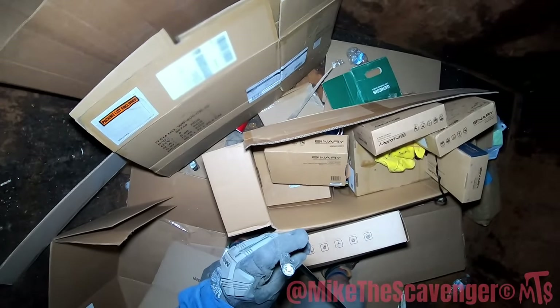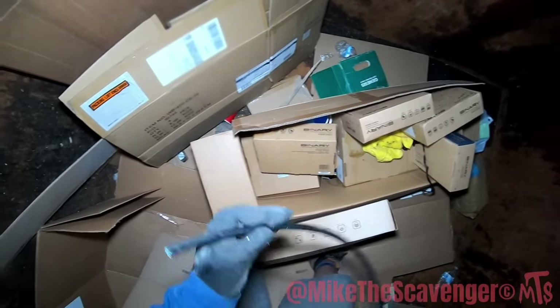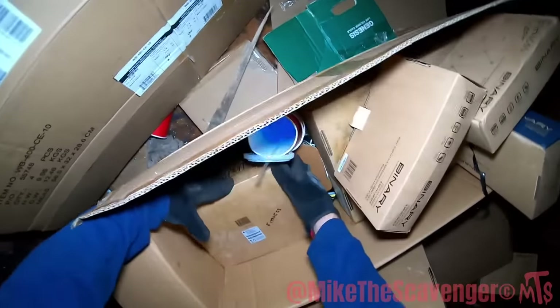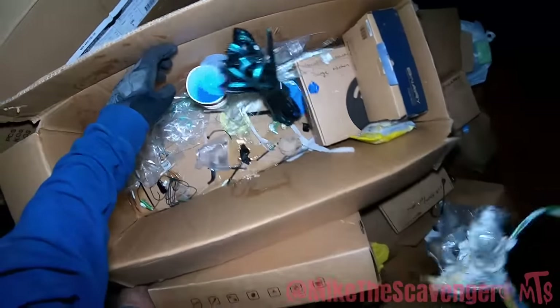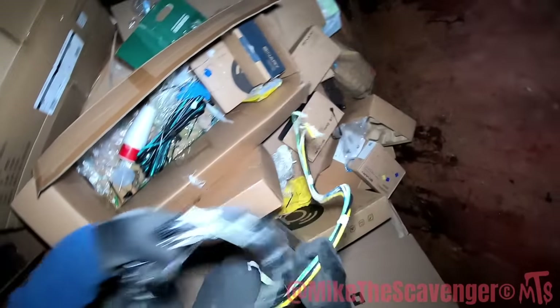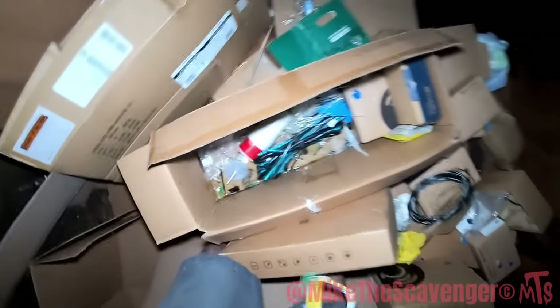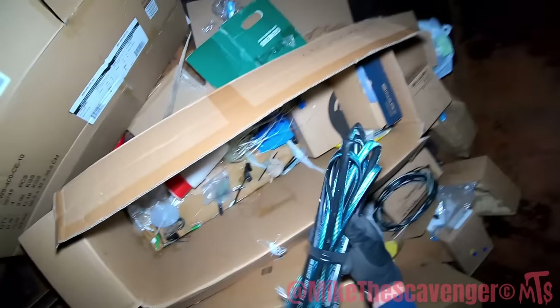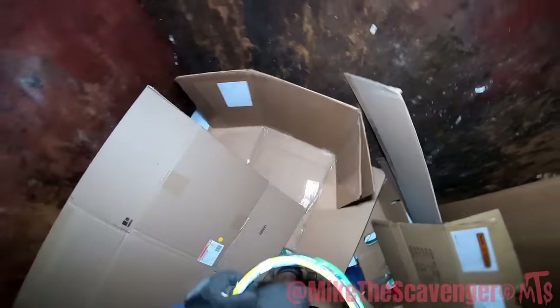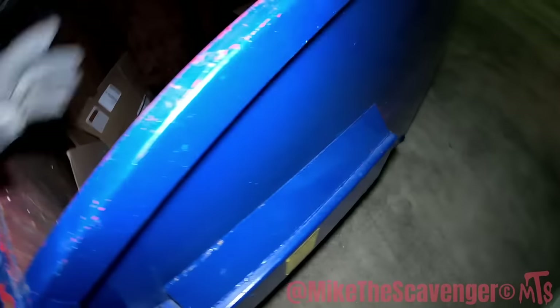There's a little — I don't know what that is. There's some wires in there. I think there's some optical in there — that's cat wire. Not a whole lot for batteries, but I'll gladly take your batteries.